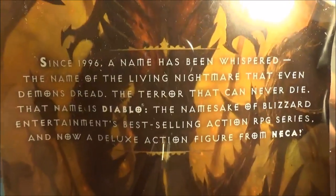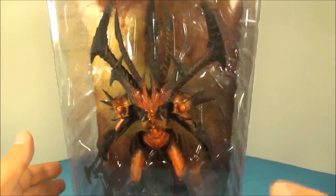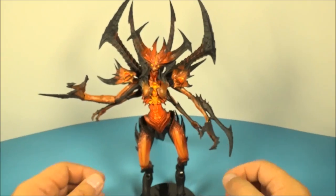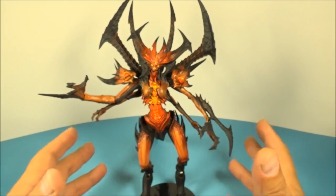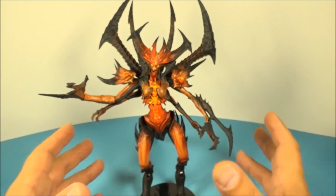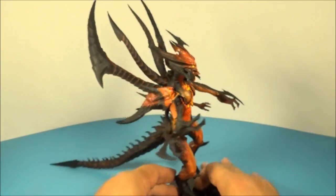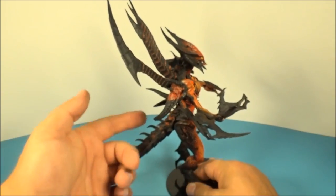Let's get it opened up and have a closer look. Here he is out of his packaging — look at this thing. Wow, I'm just lost for words right now. It's crazy the amount of detail and everything that they put into this thing. It's just amazing.